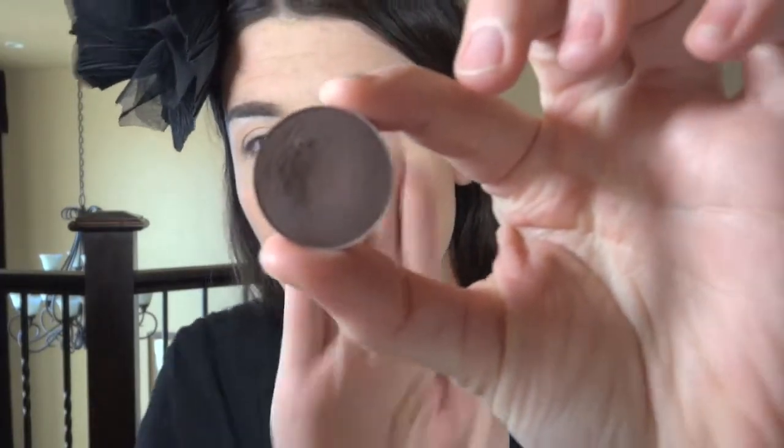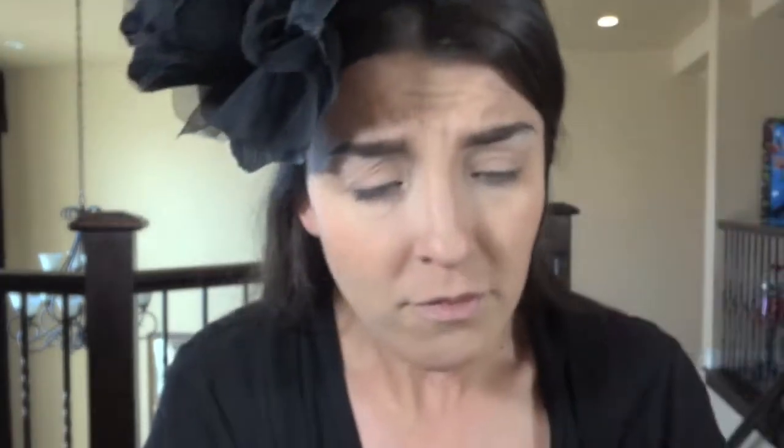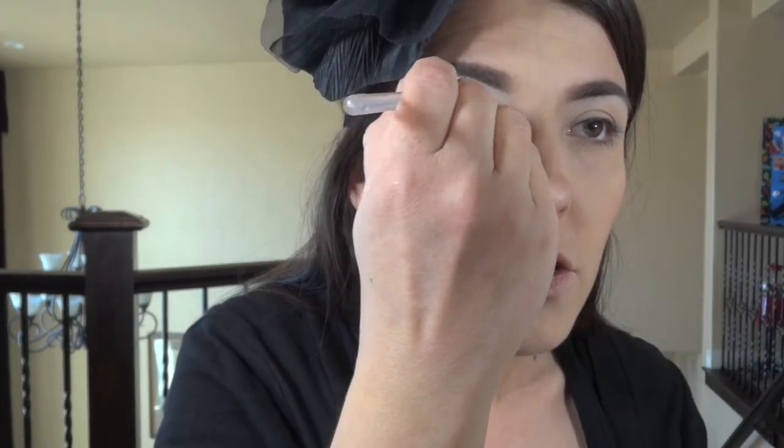I'm going to start with Handwritten by MAC. This is a nice chocolate brown with a hint of purple in it — it's got an undertone of purple. I'm taking a Sonia Kashuk brush from Target, just a flat small little brush, and I am going to draw on my eye. It's called cutting your crease. You're going to do this and not go anywhere down below.